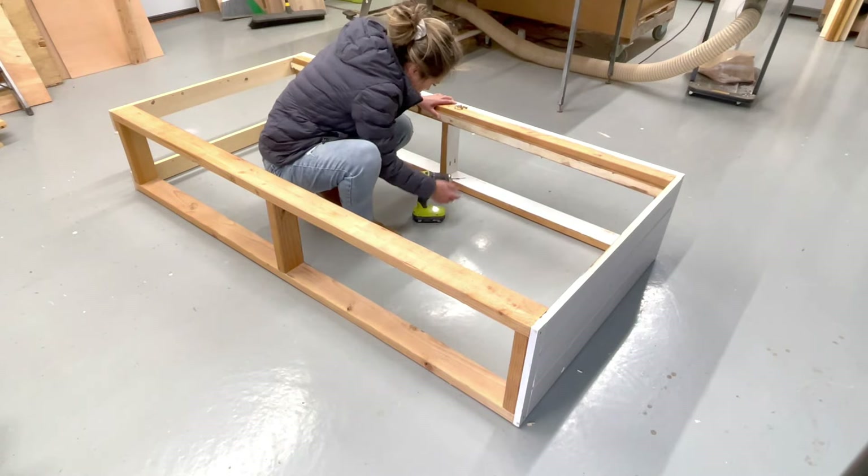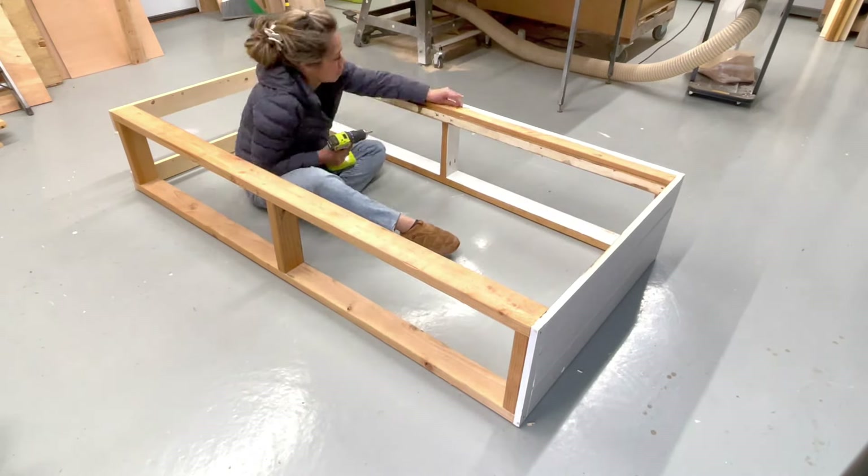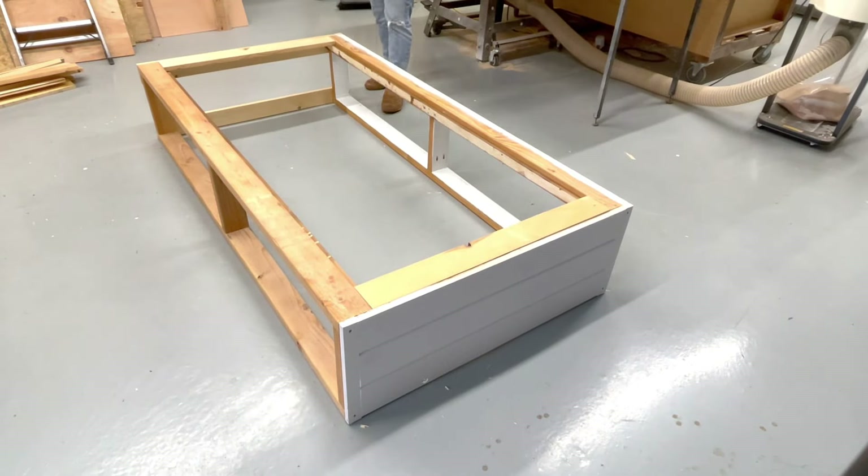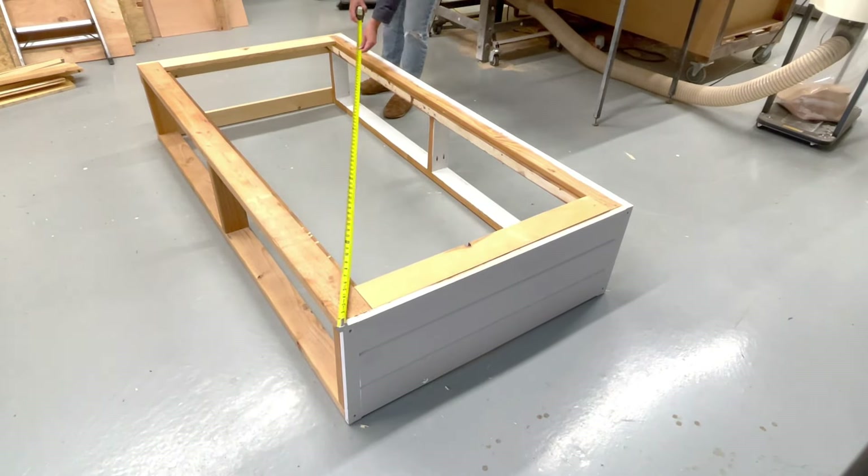I stripped this down to the 2x4 frame and kept the ends. Now I'm just attaching a 1x2 cleat on the inside to put the slat system inside. This will give the bed a cleaner, more modern look.